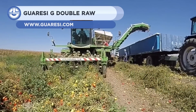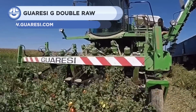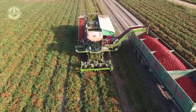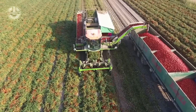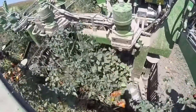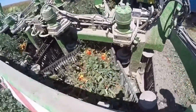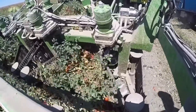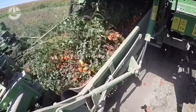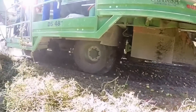Last but not least, we have the Grissi G Double Raw. It's a powerful and versatile harvester capable of handling a variety of crops. It has a 20-foot cutting width and a 14-ton receptacle capacity. The harvester is capable of 12 miles per hour and has a 132-gallon fuel reservoir. The Super G Double Raw has a hydraulic system enabling the cutting height and row spacing to be adjusted. Additionally, the harvester can be equipped with a GPS that helps infield navigation to optimize the harvesting process.